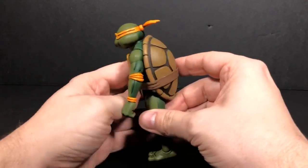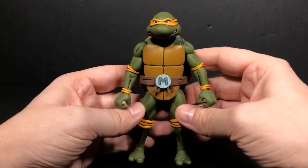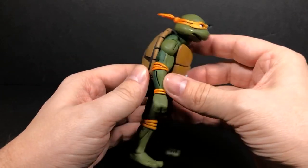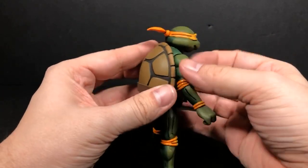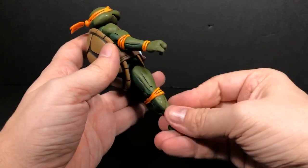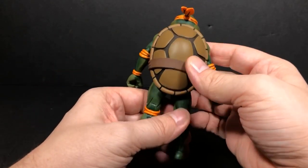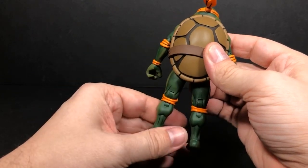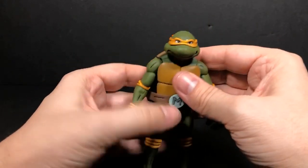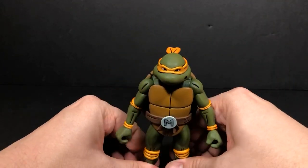He is awesome. This thing — he's pretty heavy too. He is not a light figure. All the details, all of the paint they put into this guy — they've created a shadow on the back. You can see they have two-tone colors; they're not just using one color. They have two different blues, two different oranges, two different colors on his shell. That just adds to the value of this figure. It's way over what I expected it to be. I can kind of see why these figures cost so much — all the articulation, all of the paint apps, all of the accessories. Let's look at the accessories real quick.